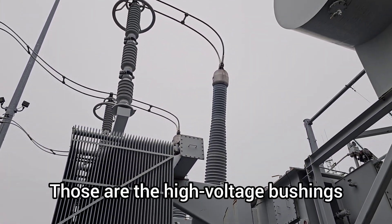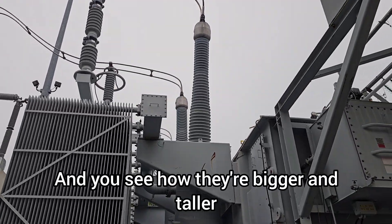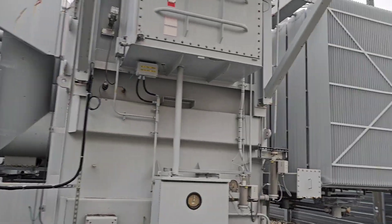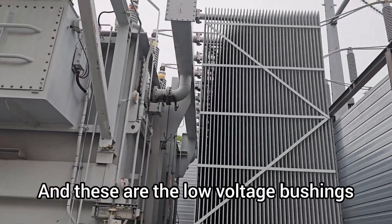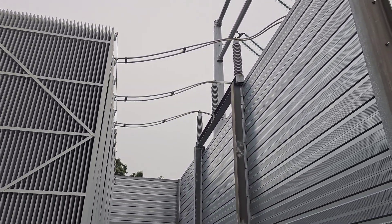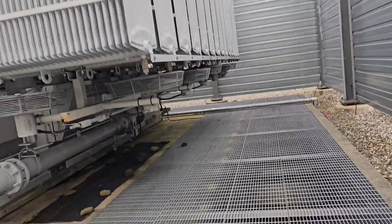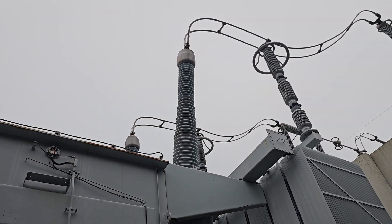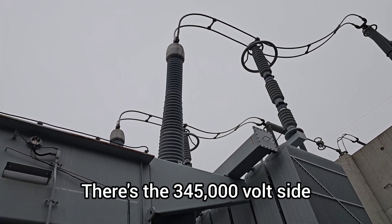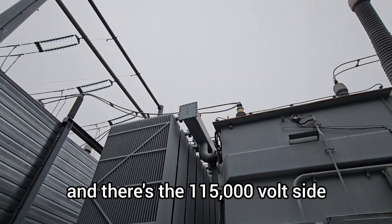Those are the high voltage bushings — you see how they're bigger and taller. That's the high side of the transformer. And these are the low voltage bushings, 115,000 volts on the low side of the transformer. It's a little bit easier to see from this side: there's the 345,000 volt side and there's the 115,000 volt side.